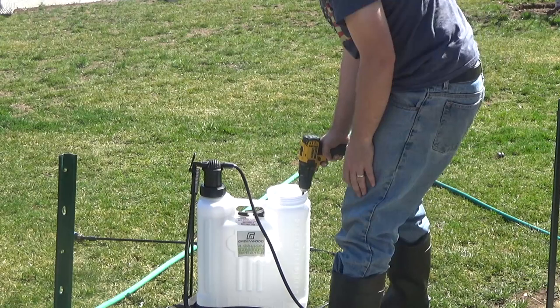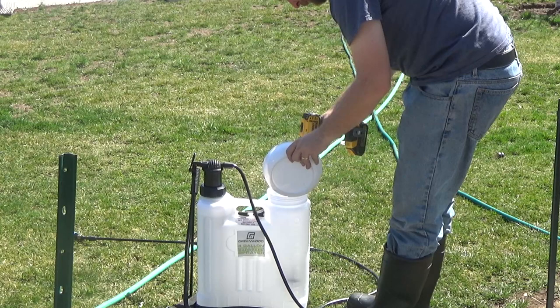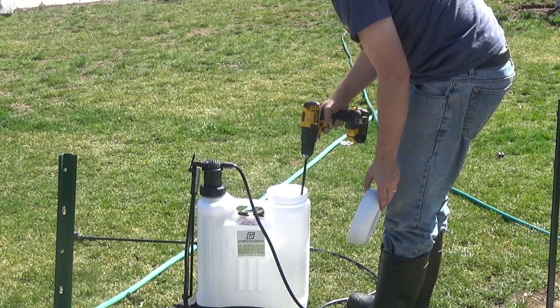I've always struggled growing grass on the hill in my lawn because of the washout from rain, so I decided to try tackifier this time. I was waiting until I got the results before doing this video, and by the way, this works great.